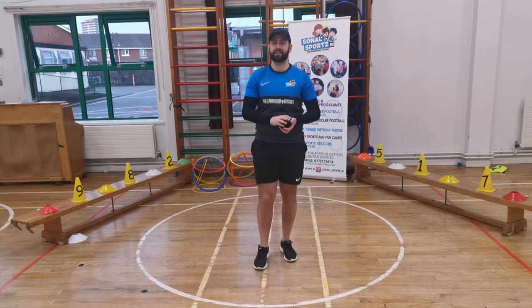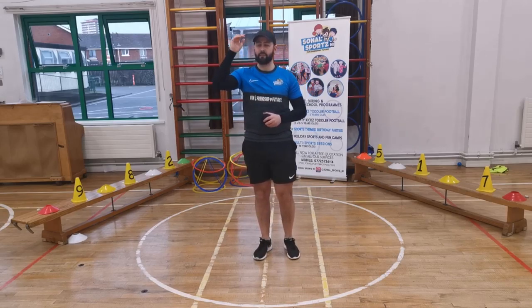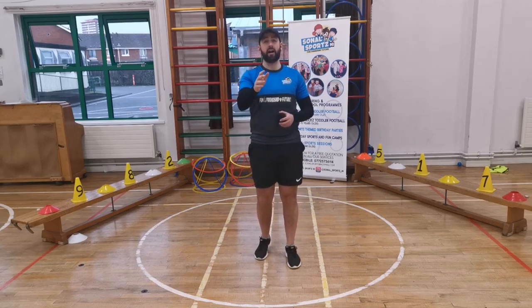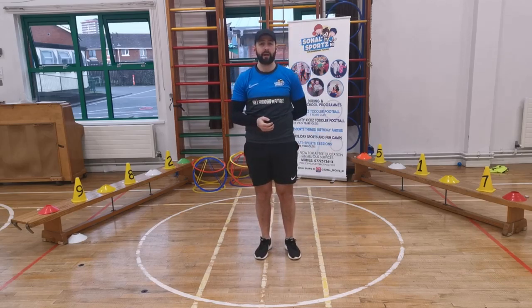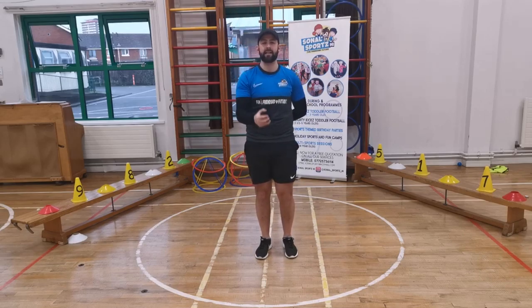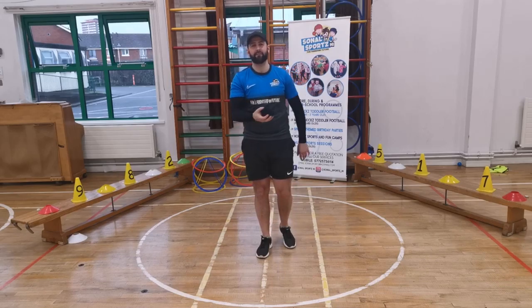Our next challenge — we're going to use one hand to throw and one hand to catch. The hand I write with is my right hand, and that's what I'm going to use. Whatever hand you write with, put your other hand behind your back. Keep your eye on the socks — don't throw them way up in the sky, just a small throw and catch with the same hand. Let's do 10: 1, 2, 3, 4, 5, 6, 7, 8, 9, and 10. Fantastic! Brilliant.